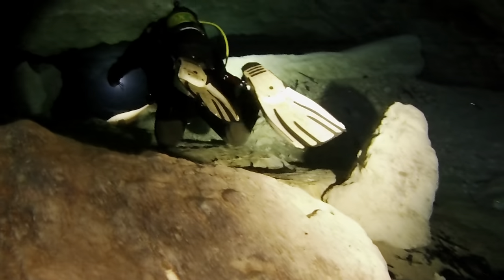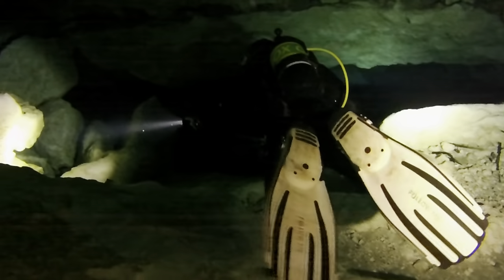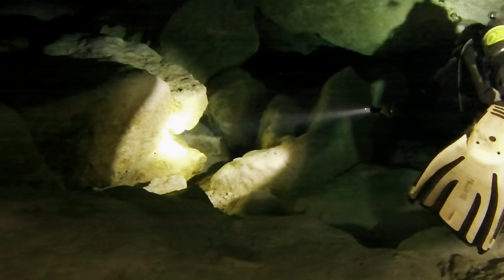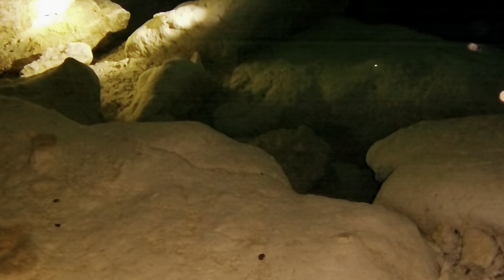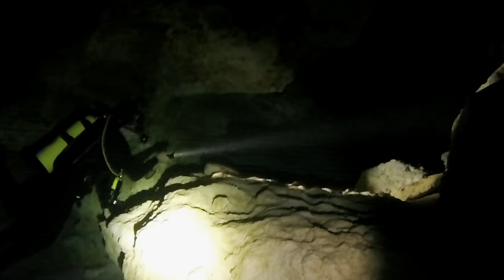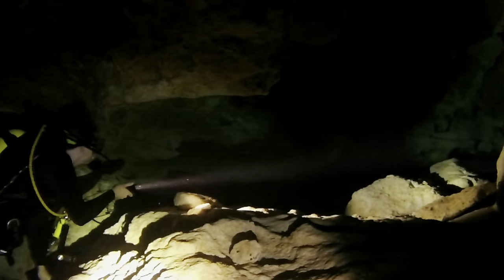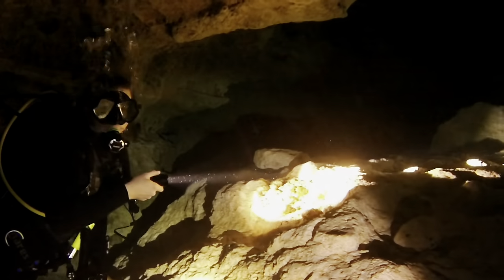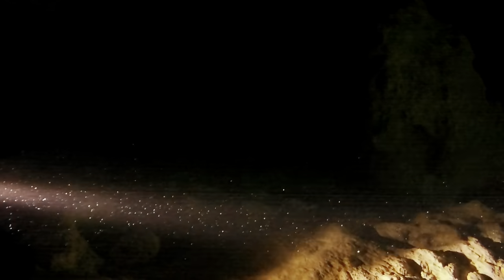It's a beautiful place to test lights because you've got ambient light from the surface, crystal-clear water, and you can also use it down in the dark zone of the cavern. As I'm heading into the cavern with the Orca Torch already on, you can see it has a very narrow beam — it's not a flood beam. It's more of a spot beam, so I can reach out with it but can't cover a wide area. The video light we're using to film is actually giving us more light, but it's a much wider beam.